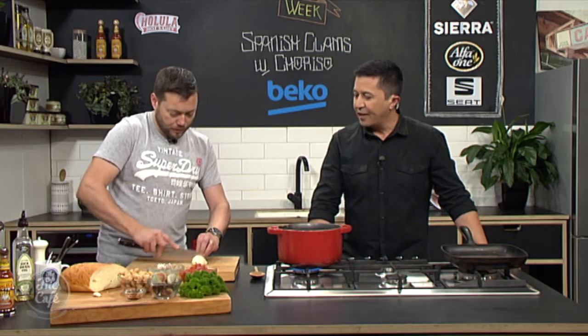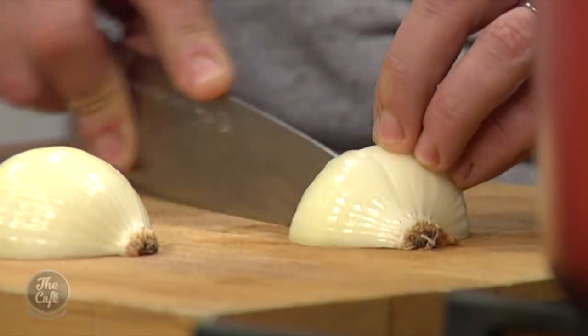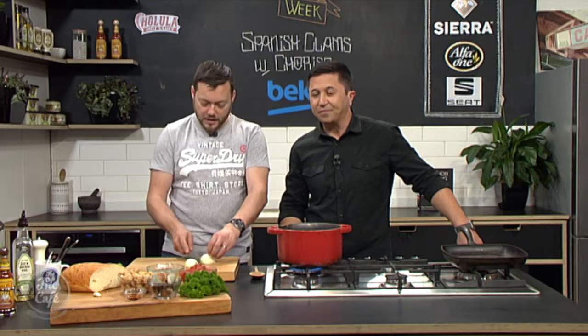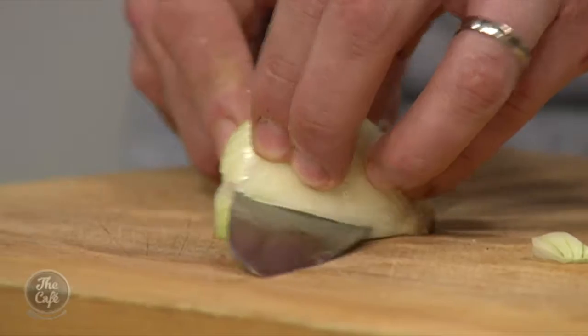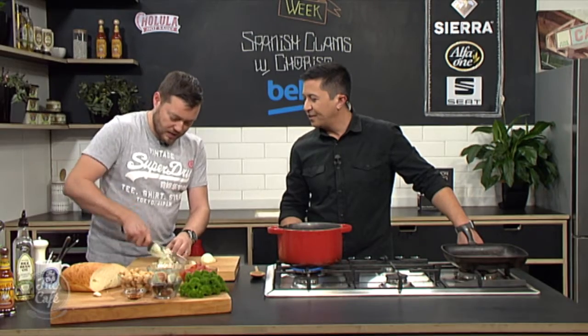Spanish food is quite varied. When you say Spanish food, what automatically pops to mind? Octopus — really? Yeah, lots of seafood over there. It's nice weather, hot, fresh, and simple. I think that's the beauty of Spanish food.